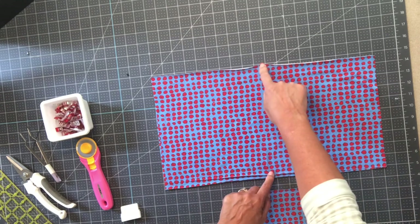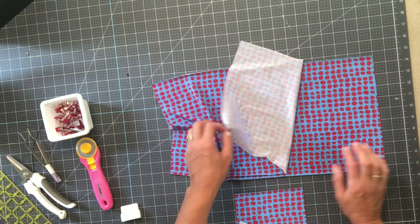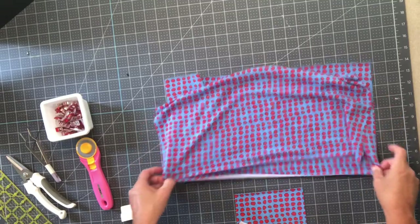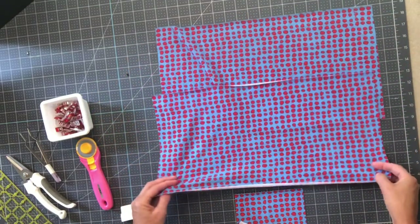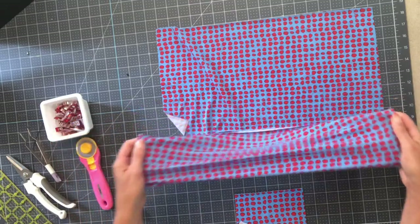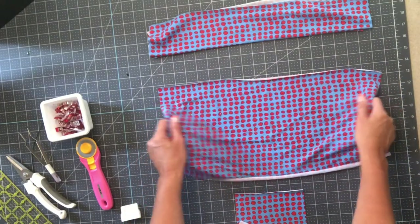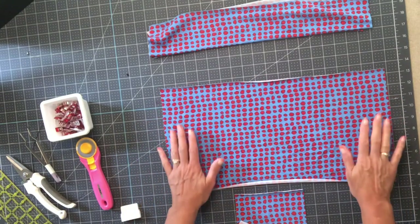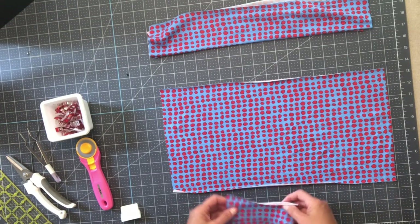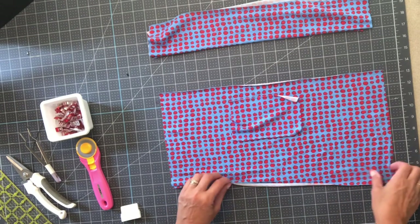Really important: I have knit that stretches both ways, but whatever knit you get, the long side - the length - needs to be the stretch side. That is what is going to stretch over your head, so I can't emphasize that enough. The filter pocket I made is six inches by four inches - I'll put all the measurements below. You could definitely do it in a contrasting material.